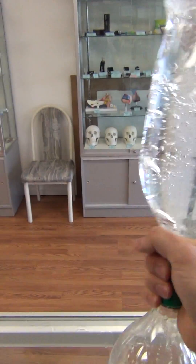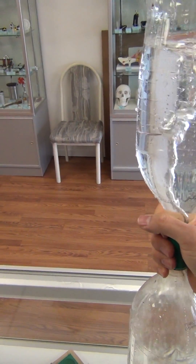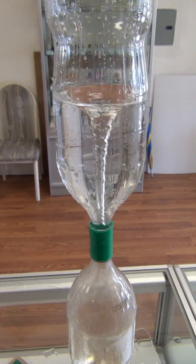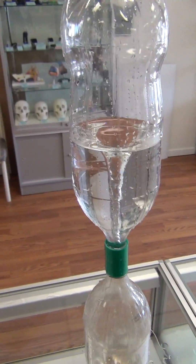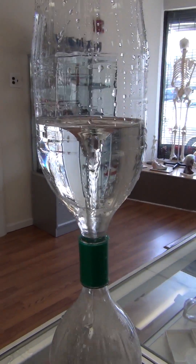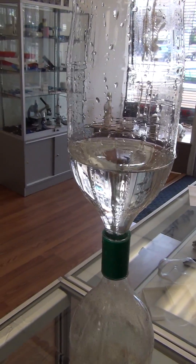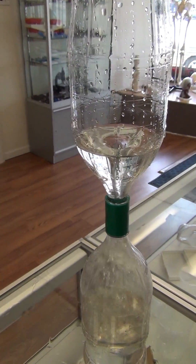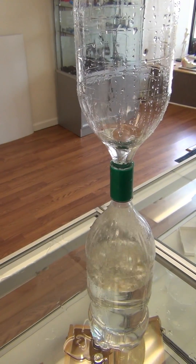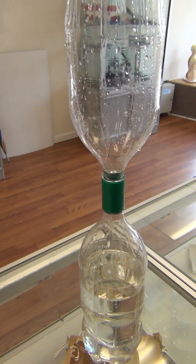Turn it around and place it down — and that's the vortex tube. You could find it on sciencekitstore.com by typing in vortex tube or tornado tube in the search feature.